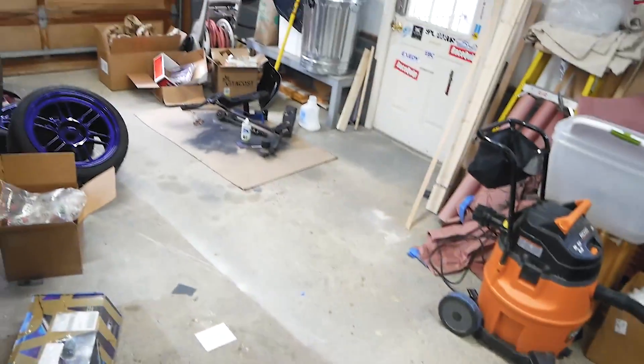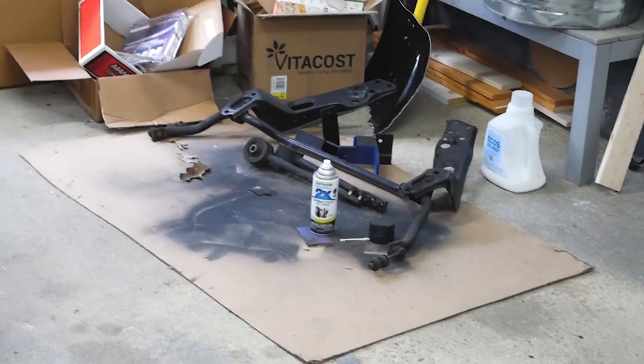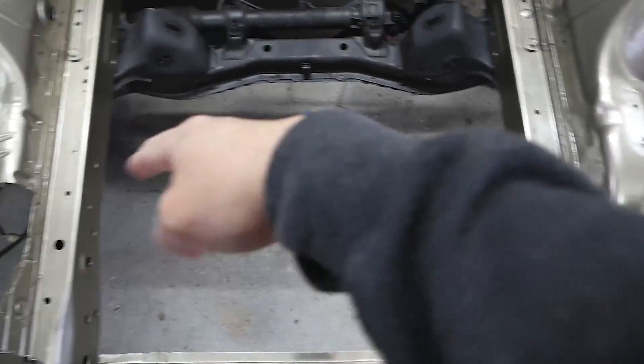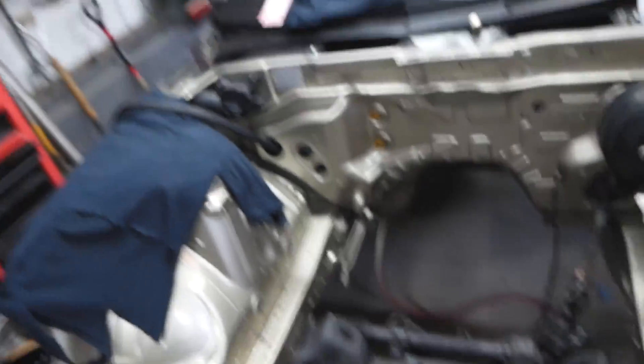I want to throw those suspension pieces back in over there — don't mind the disgusting garage. I've got those pieces that hold the sway bar in and all that good stuff, so I'm going to throw those in quick. I really didn't feel like laying on the floor right now, but I'm almost at the point where I have nothing left to do.